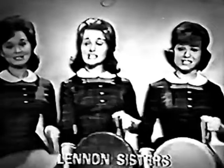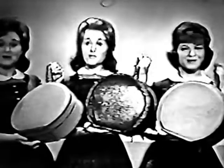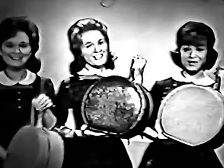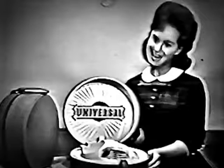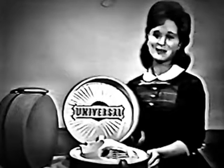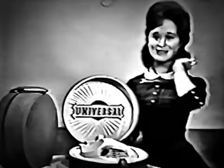Here is good news for you girls, listen to what we say. We'll show you how to dry your hair the quick and quiet way. Universal Bettina is the hatbox style hair dryer. Leaves your hair so lovely with softness you'll admire.